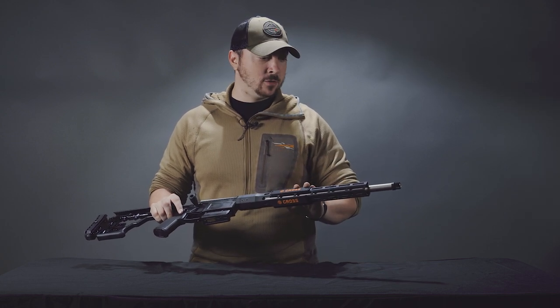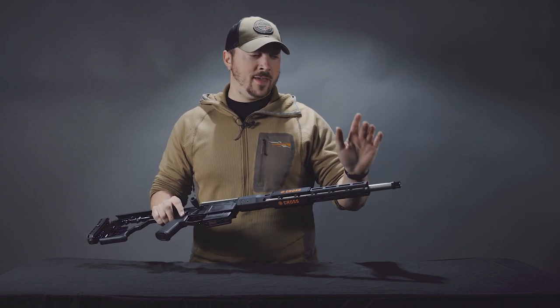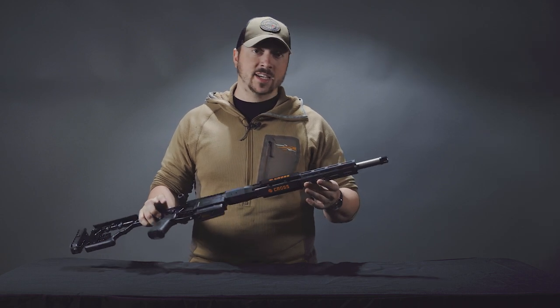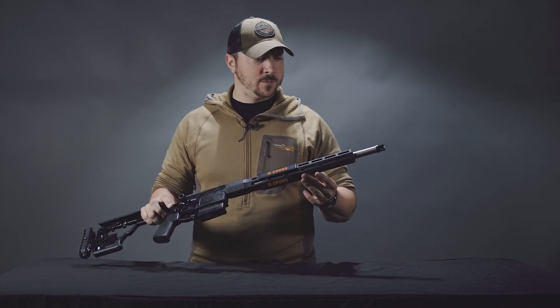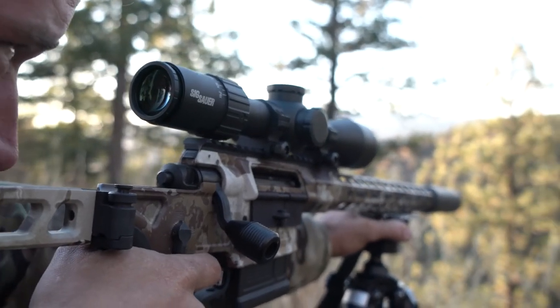The barrel is match-grade stainless steel. The 6.5 Creedmoor that I have here is on an 18-inch barrel with a 1:8 twist. The .308 is on a 16-inch barrel with a 1:10 twist, and you'll get the whole rifle in either this nice black or their First Light Cipher camouflage.